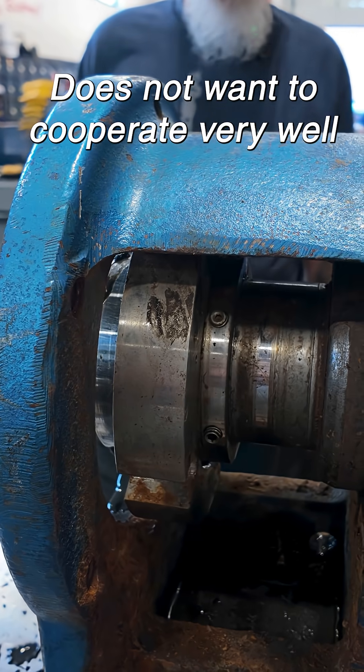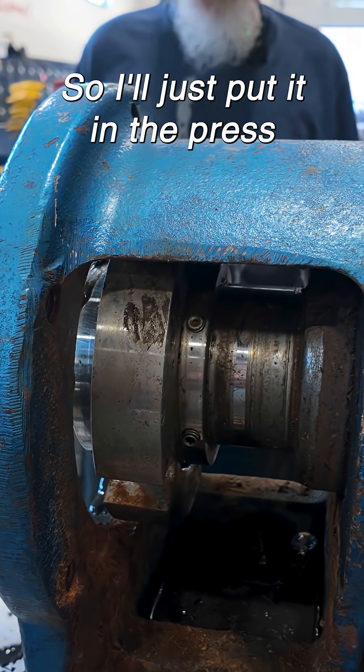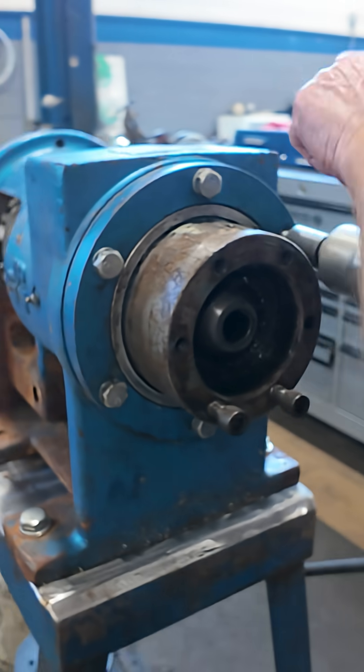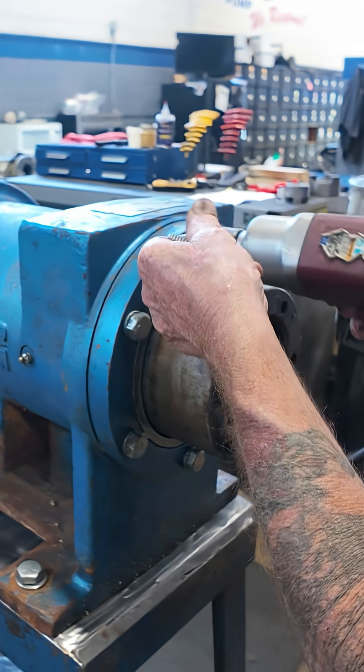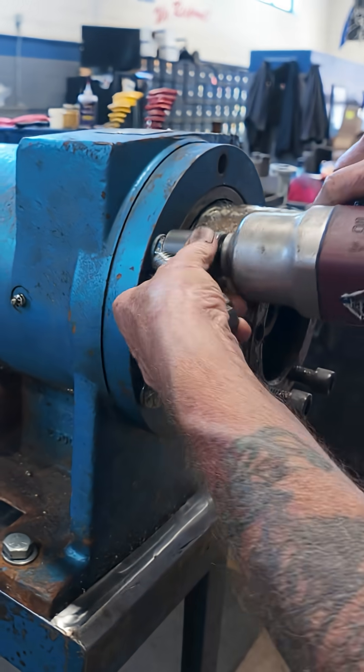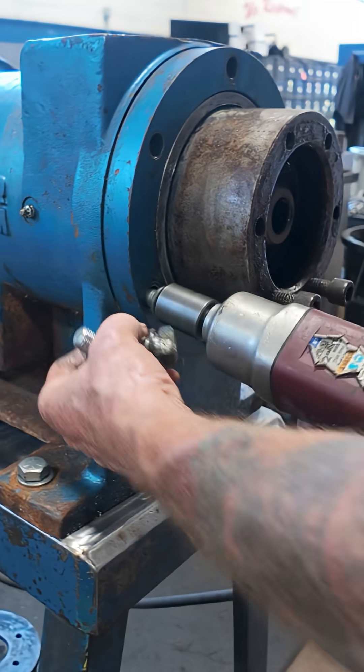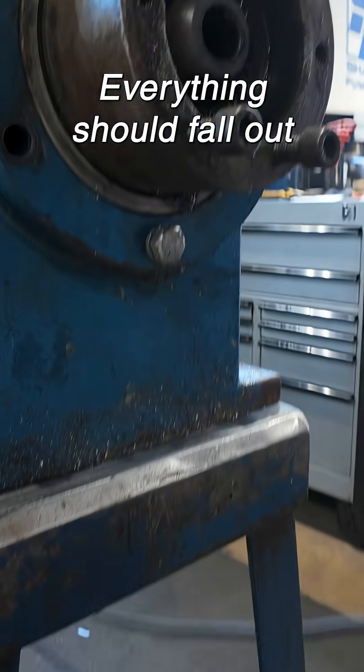It does not want to cooperate very well, that's for sure. So I'll just put it in the press and press everything out. That'll come out with it. If I turn it over, everything should fall out.